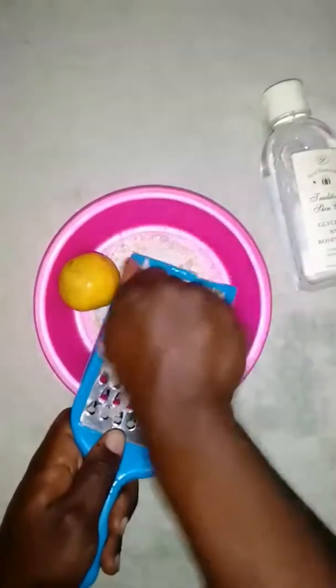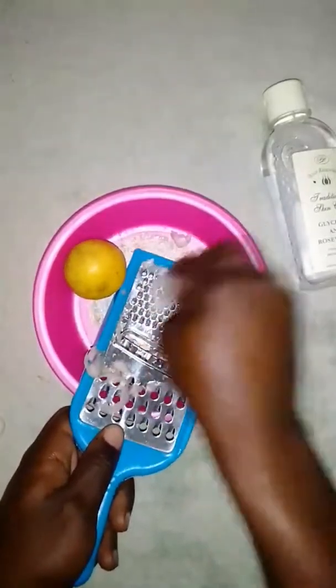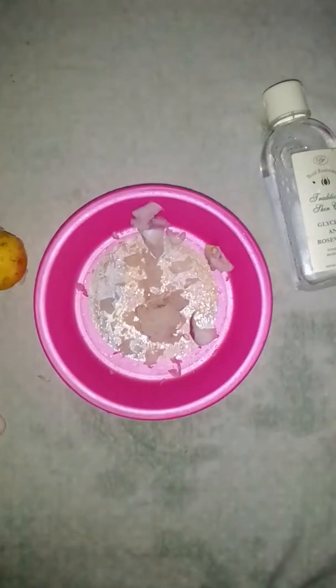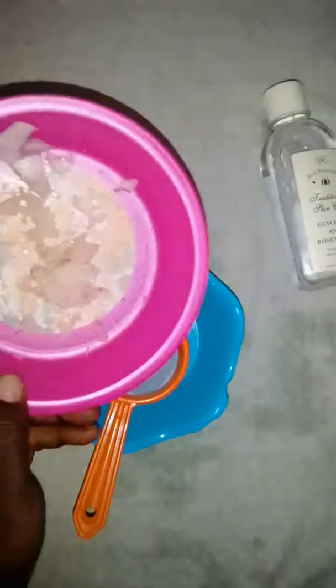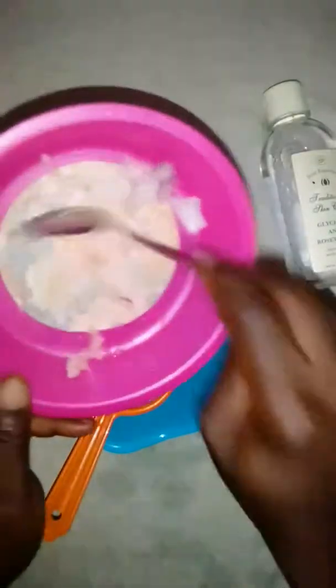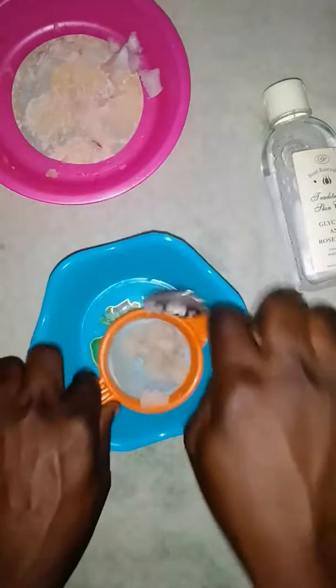Once we want to form a gel from this, we want to extract things we get from the onion. So I will have to grate it first. As you can see, I've grated the onion. What we're going to do after grating the onion is sieve the juice from it — we put it inside a sieve so that we can extract what we need from it.